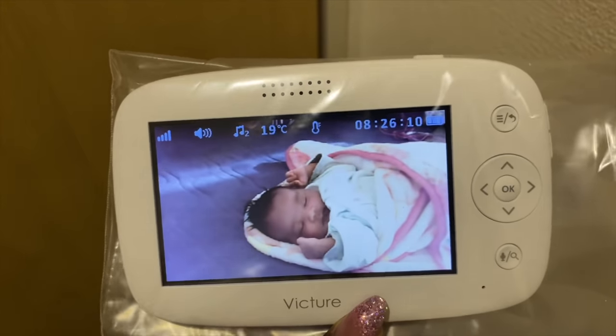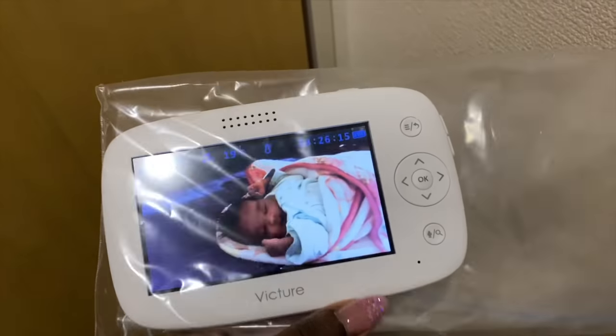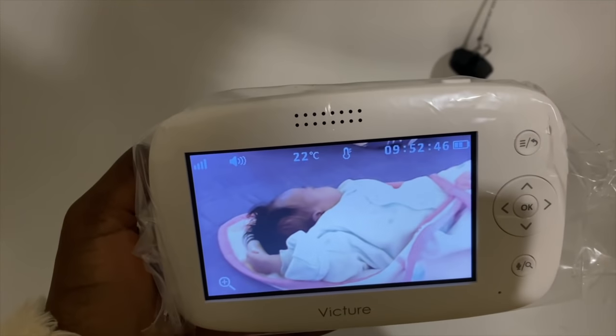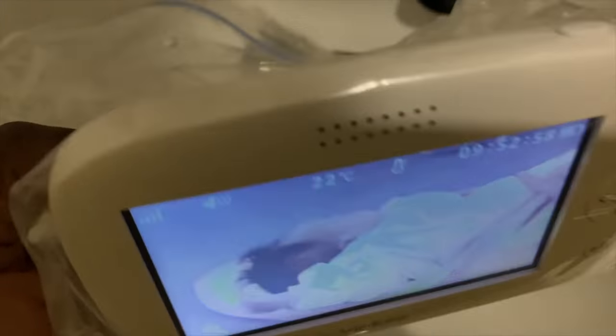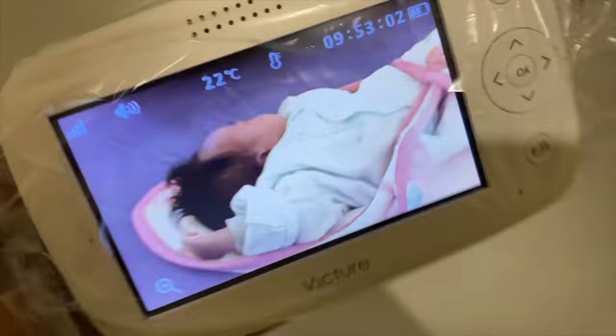So I wanted to shower and wash my hair and I knew that was gonna take some time. I was like, 'What about my baby? What about the baby monitor?' So I just put the monitor in a Ziploc bag. Alright, so I'm out of the shower — baby girl is still sleeping, I was watching her the whole time. I showered, washed my hair, everything is good. The Ziploc bag is wet but the baby monitor is good — this is dope, you can't tell me!